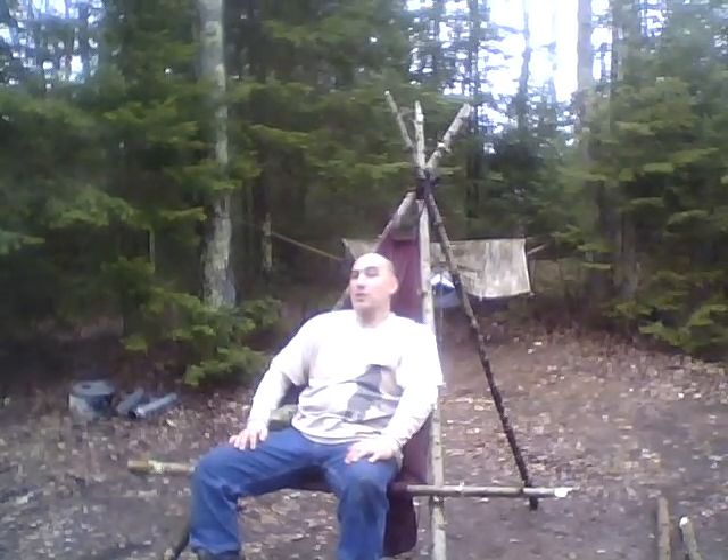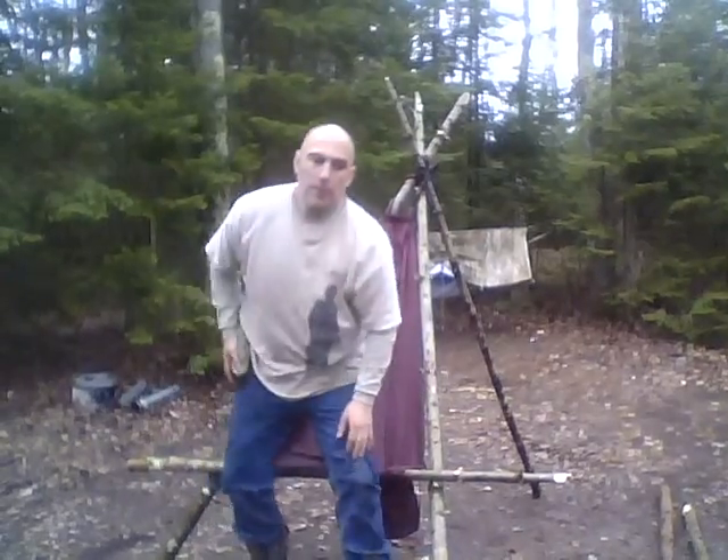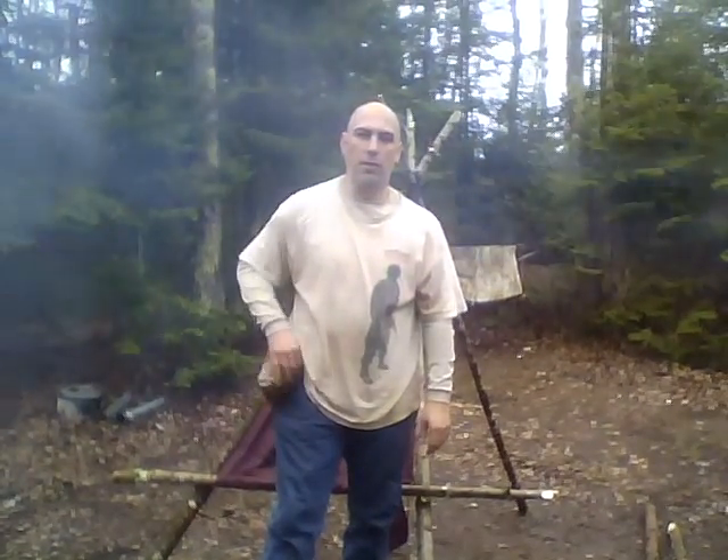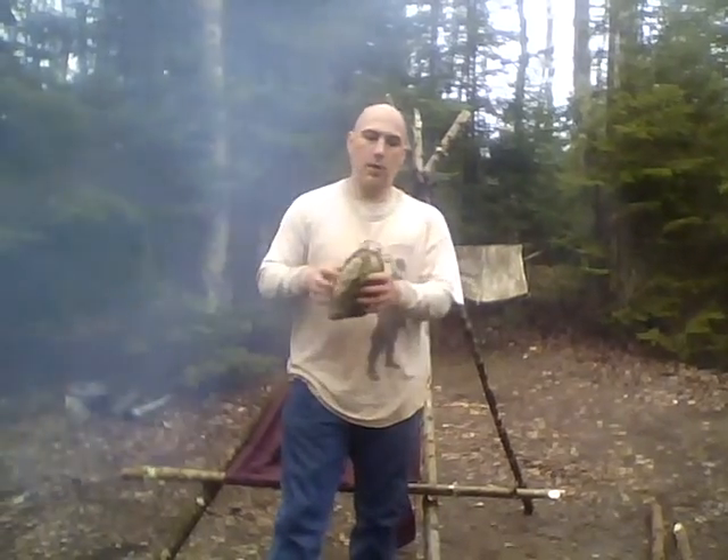As you can see, I'm sitting in what looks like a fairly comfortable chair, and yes it is. It folds into its own pouch. Here's our multi-cam one — it fits into a small pouch that you can wear on your belt and simply comes right off.